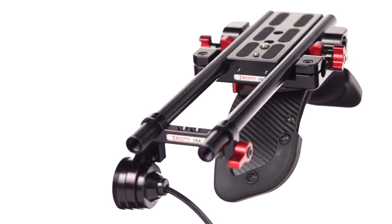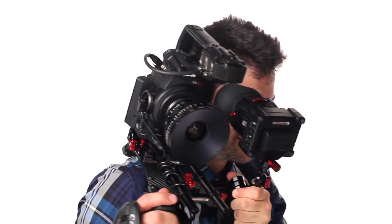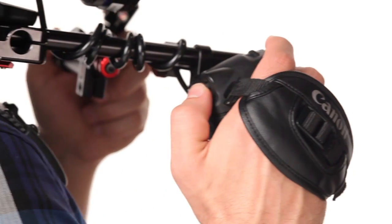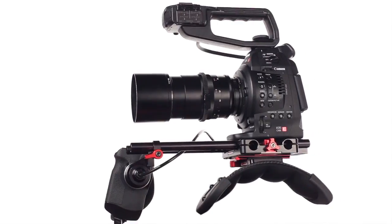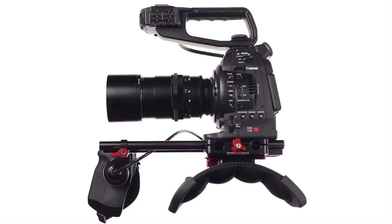The Zacuto Recoil for the Canon C100, C300, and C500 gets these uniquely shaped camera bodies directly onto your shoulder and puts camera control right into your hand, providing you with a shorter and lighter rig that's much easier to stabilize and control.